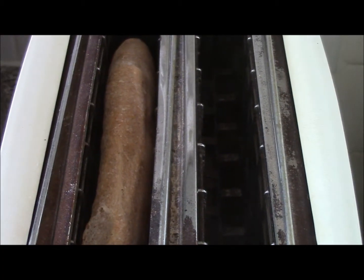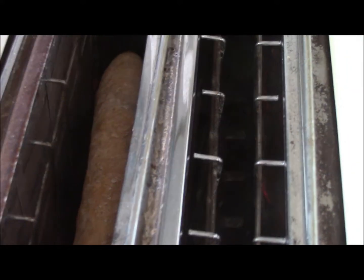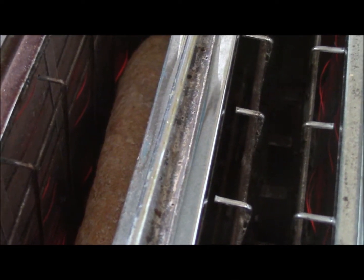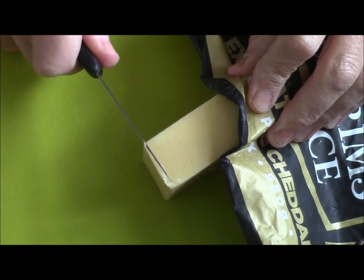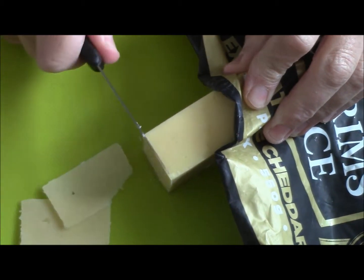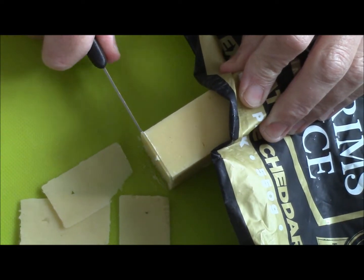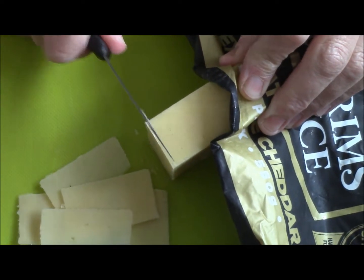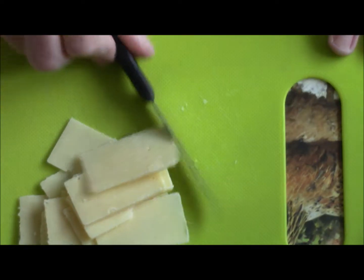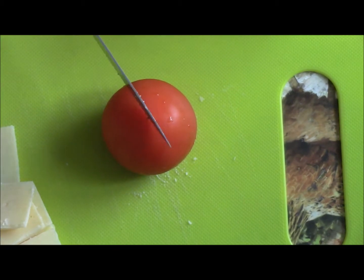I'm going to toast the bread. I'm going to cut thin slices of cheese here — some people might like to grate it, but I like cutting thin slices.